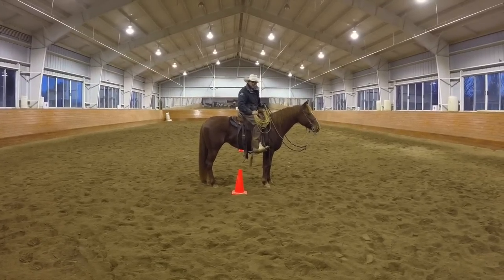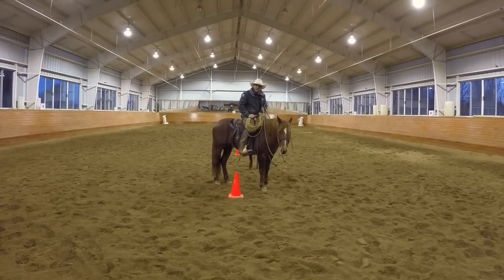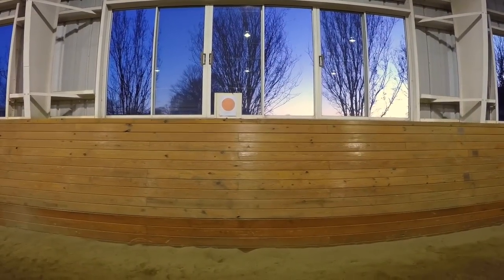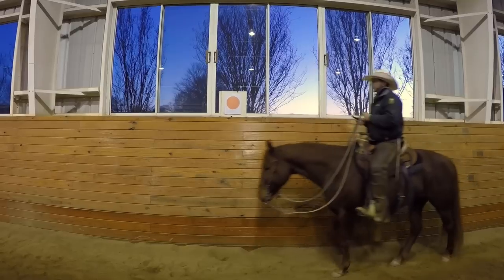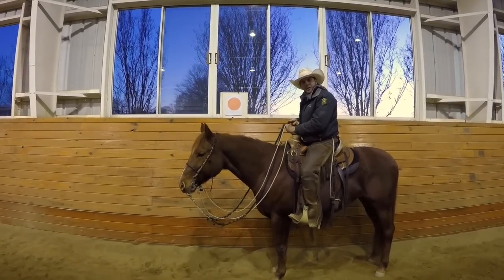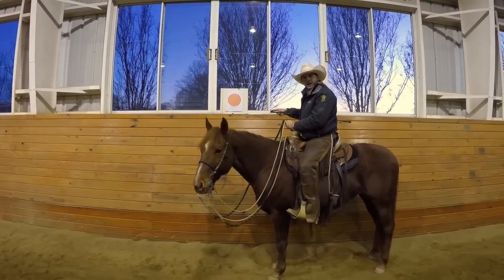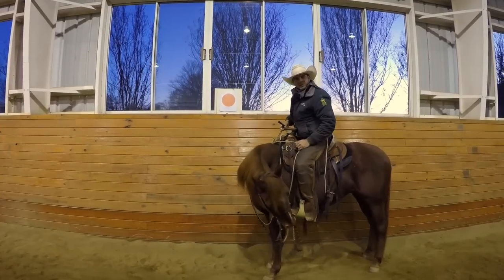Now that we've ridden some circles and we have some steering — moving the hindquarters and pushing the front feet — we're going to move out onto the rail and start riding some point-to-point corners and then lead into some cloverleaf. In my arena, we have markers all the way around. They were originally dressage letters; we've switched them to colored circles and now use them as point-to-point markers to stop, giving us lots of opportunities to practice lifting, sliding, and bending to a stop.